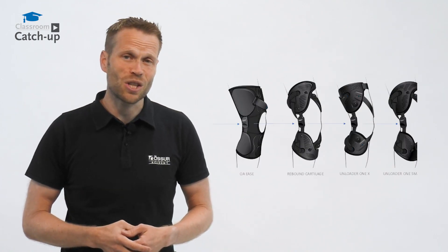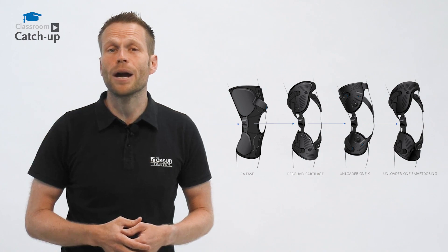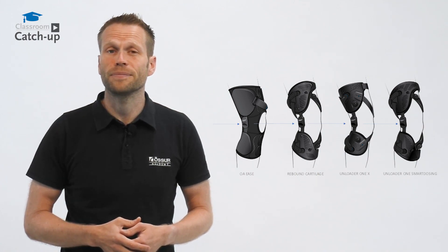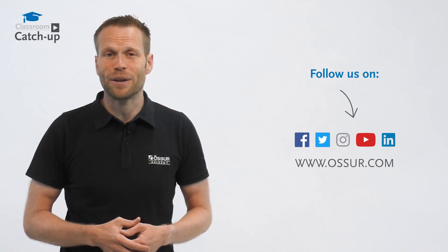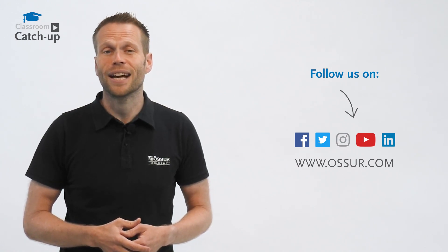We look forward to you seeing this new hinge as it rolls out across the OA range in the coming months. If you need further information, please contact your local area sales manager or us here at Össur Academy.